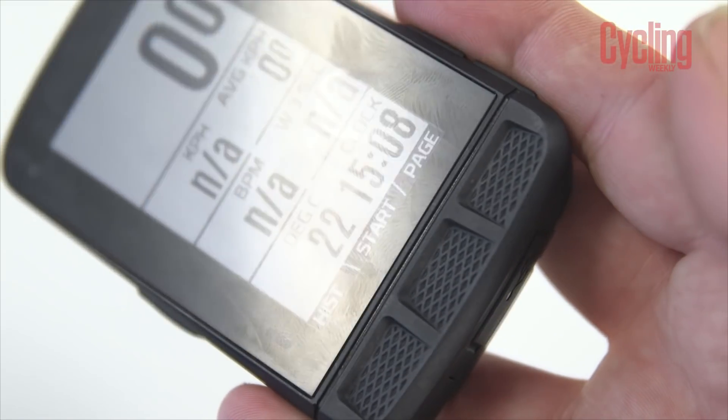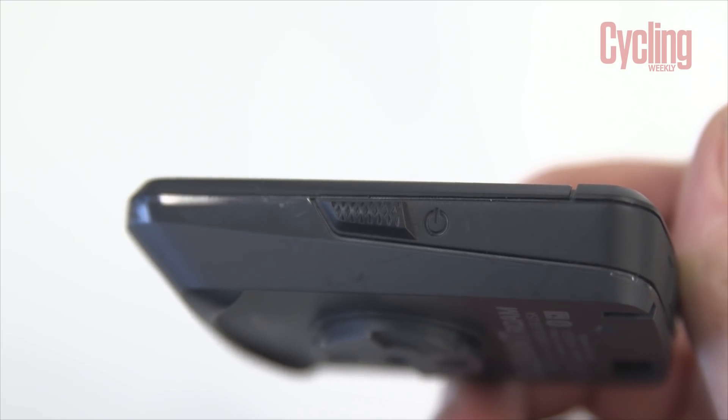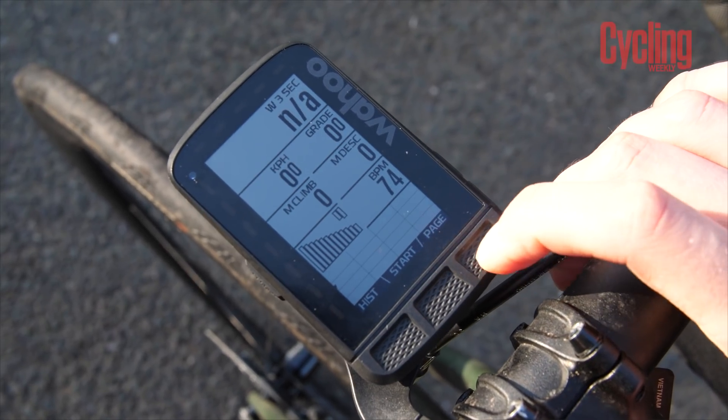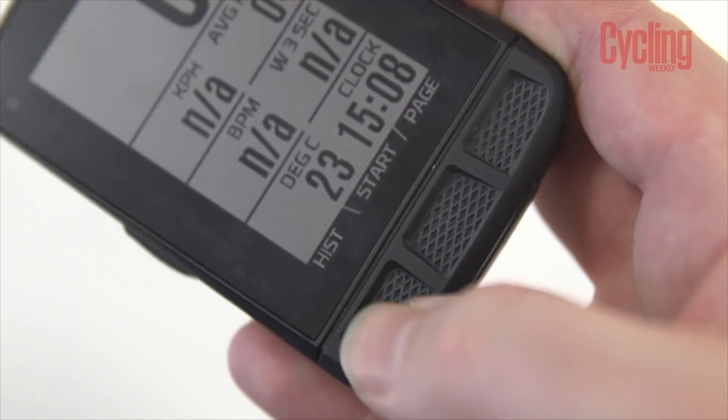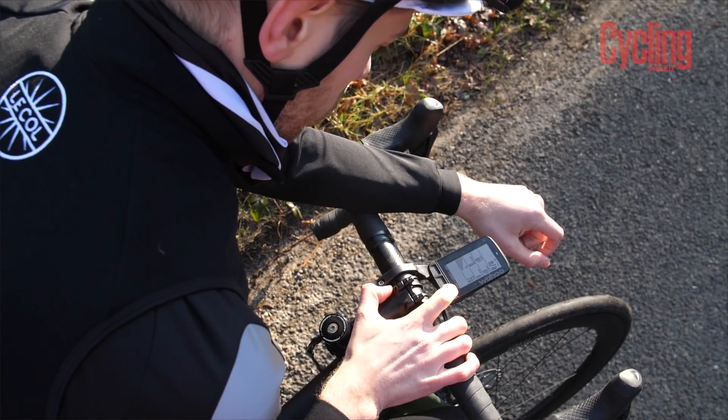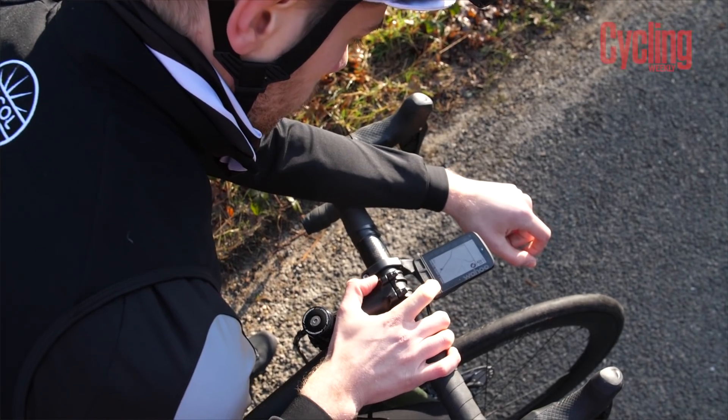Wahoo has yet to jump to a touchscreen, preferring to stick with physical buttons — two super zoom buttons on the side, three bumper buttons across the bottom, and one on/menu button on the left. What I like is that they sit on top of the bumper, making them easy to reach on the tops. What I don't like is that unless you press them in the very deepest part of the button dip, they're difficult to actuate — not very sensitive. Wearing thick gloves or riding along, you often have to press them multiple times to register a change, which is a real downside.